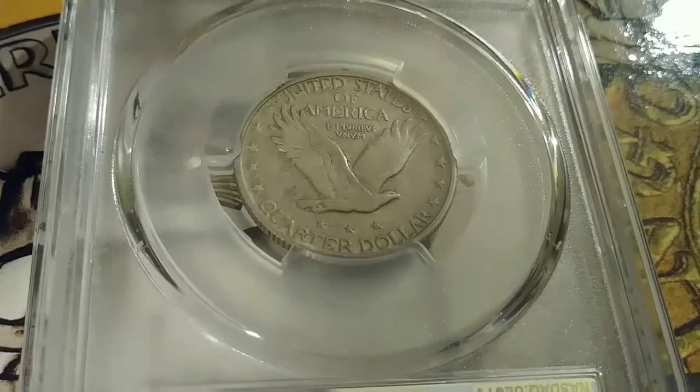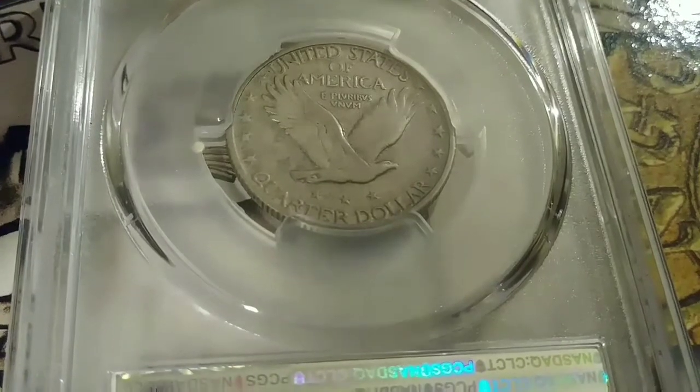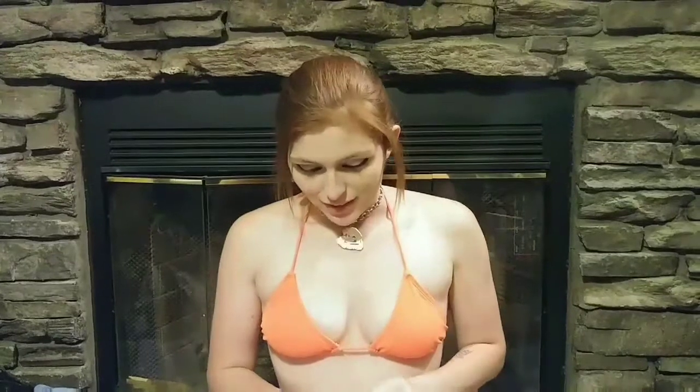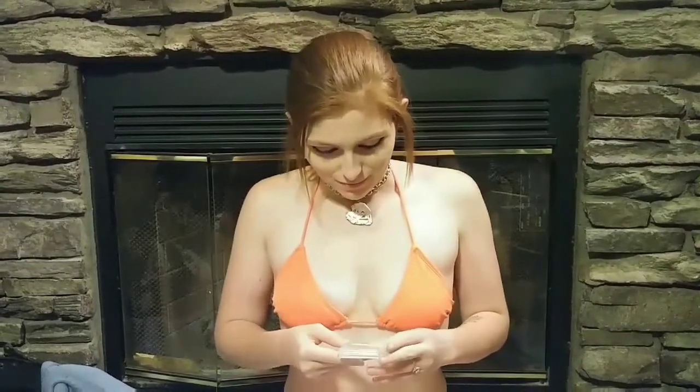You can still read most of 'United States of America' clearly, and you can still see 'Quarter Dollar,' along with the wreath of stars around it. My Standing Liberty Quarter graded Extra Fine 45, and it was graded by PCGS. This is probably one of my favorite coins — I love Standing Liberty Quarters. I think the design is beautiful, the size is wonderful, just right, not too big and not too small. They're just kind of hard to find in good condition these days.